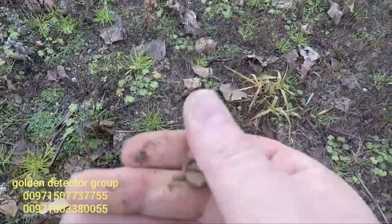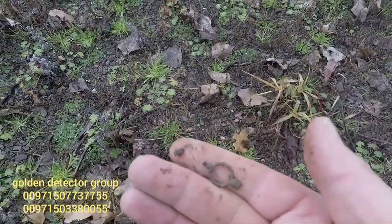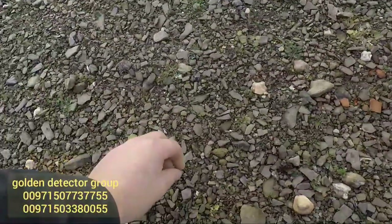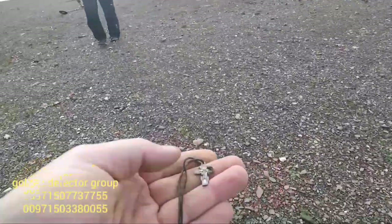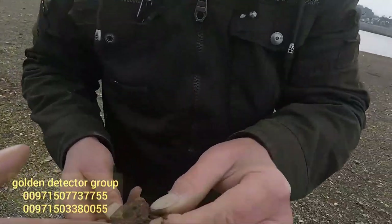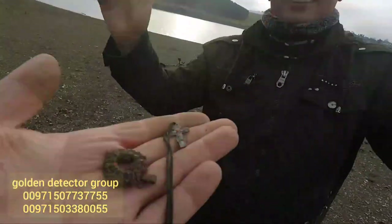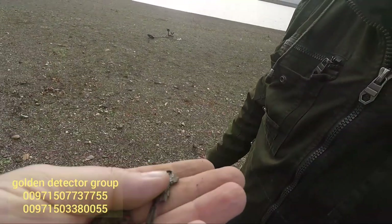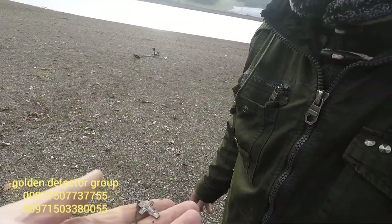That's a watch key - an old watch key. Or watch winder. Found a little cross, but there are glass beads on it, so yeah, that's also aluminum. Cool.